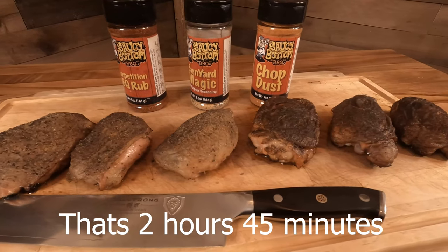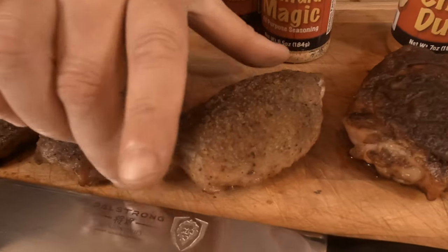Our chicken thighs are done — took about 2:45, got them to an internal temp of 175. They look great, they smell great. Let's go ahead and give one a try. This one's the Barnyard Magic — it's got some good salt, it's got some citrusy flavors, like maybe some lemon in there. I've already tried this one and really liked it — kids actually liked it on chicken too. It's got that salty, peppery, lemony, almost like a lemon pepper but not quite — it's got a citrusy flavor to it.